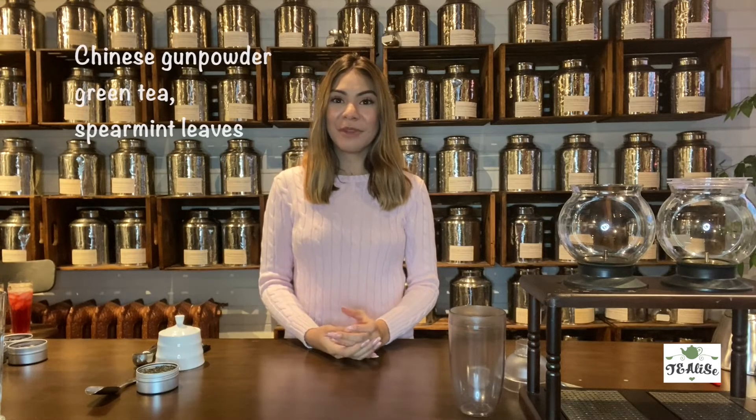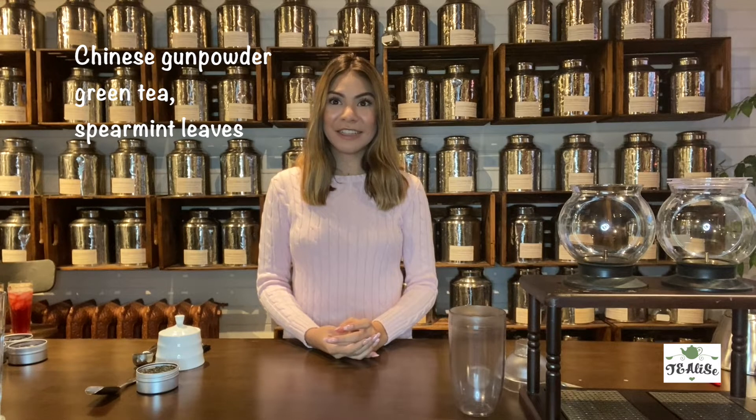For our final tea blend we're going to create the Moroccan Mint Green Tea. It is traditionally served in Morocco with a blend of Chinese gunpowder green tea and spearmint leaves, but here at Tea Lease we pre-mix all the ingredients to make it a lot easier.